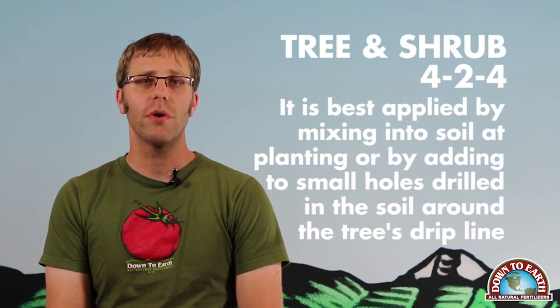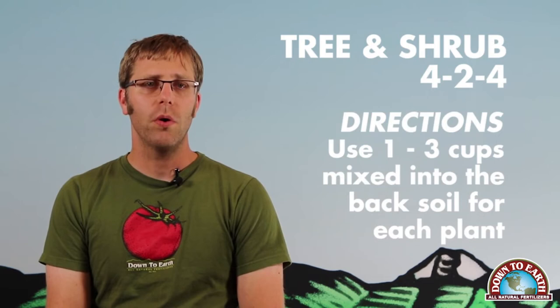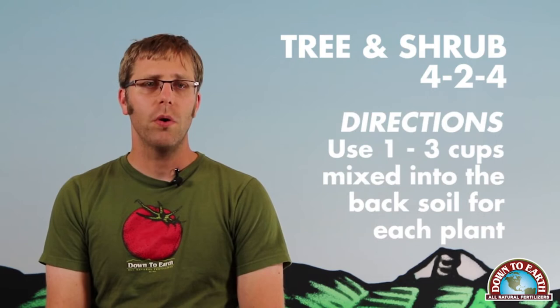Down to Earth's Tree and Shrub is derived from fishbone meal, soybean meal, langbeinite, feather meal, rock phosphate, basalt, kelp meal, humates, and the suite of endo- and ectomycorrhizae. It's available in a 5-pound and 25-pound package. For transplanting trees and shrubs, dig your planting hole and mix 1 to 3 cups of fertilizer into the backfill soil. Use this amended soil to fill in around the plant and then water in well.